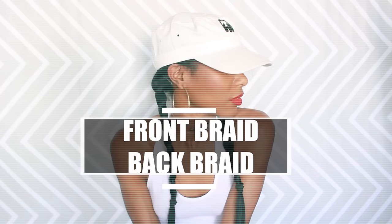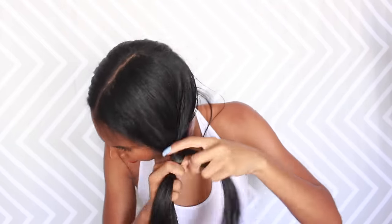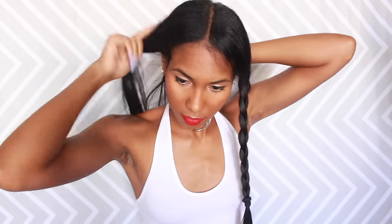This next style is called the front braid back braid. Part your hair first, then take one section and comb it in front of your ear in a swooping style and braid it. Take the other section and braid it behind your ear, then take a bobby pin and secure it behind your ear. Put your cap on — there you have it! So simple. And if you want to add a little pizzazz, add a hoop earring or your favorite ear cuff and you're good to go.